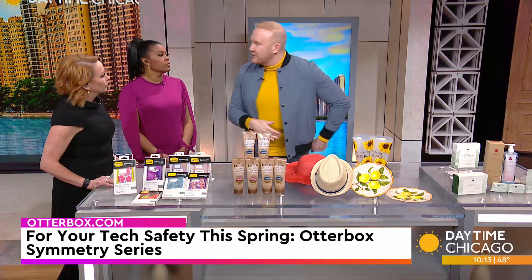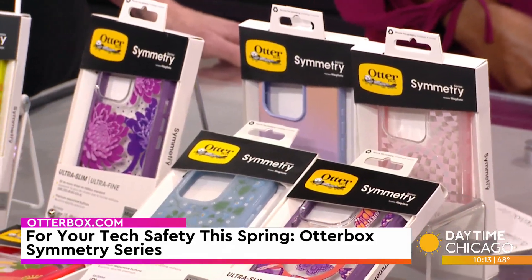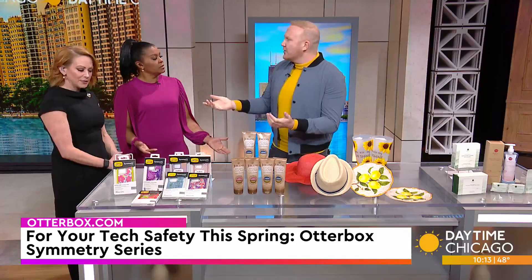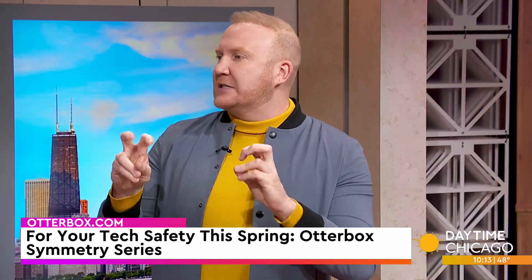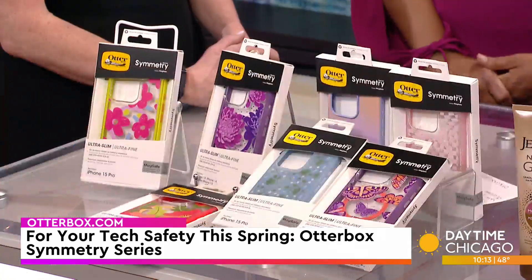You know that MagSafe — she can snap to different chargers, different accessories. If you want to just up yourself, I just changed my case out and I was like, oh, it's like a new phone. It's like a new little accessory. And also a great gift to throw in if we're thinking about Mother's Day. Otterbox.com has some great options there.